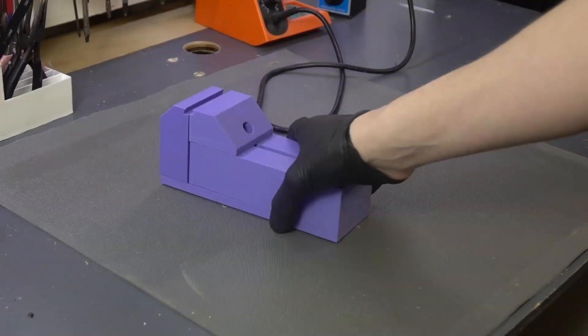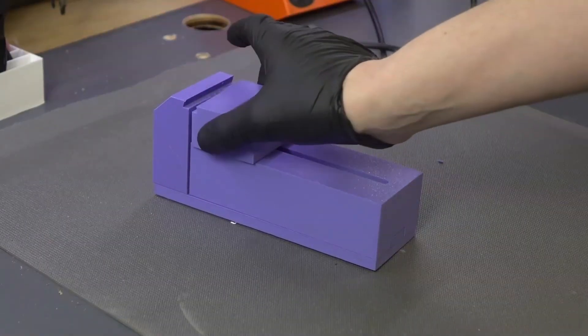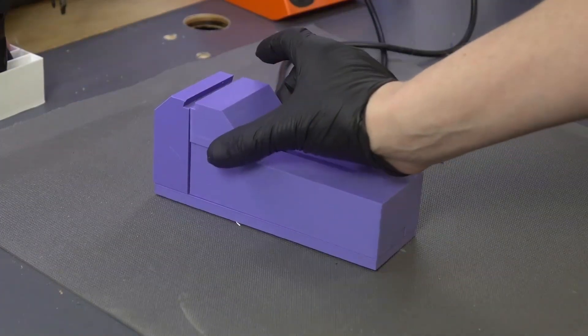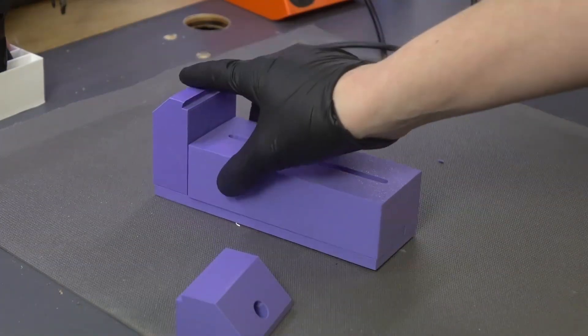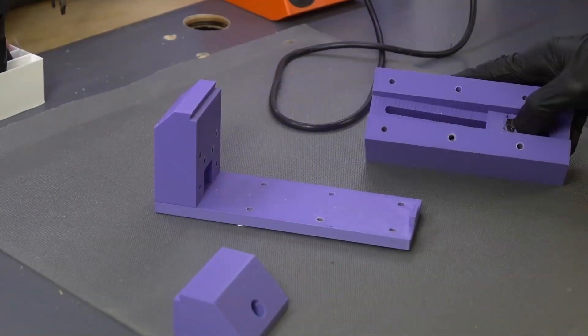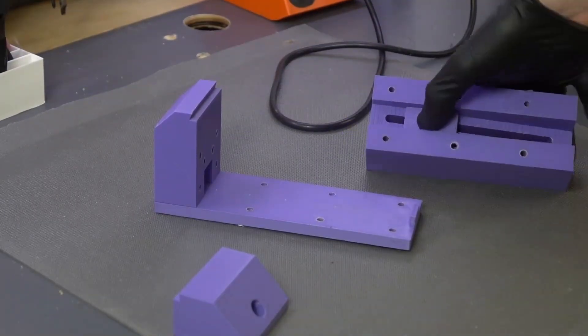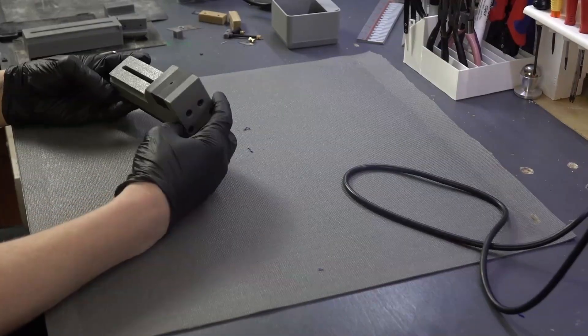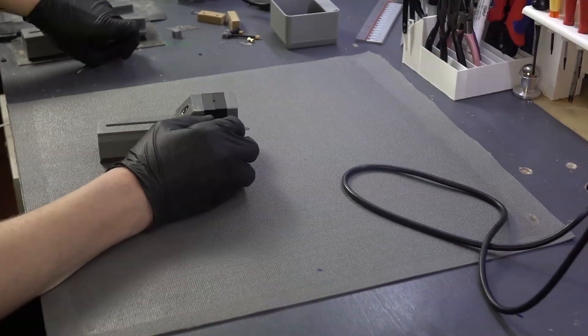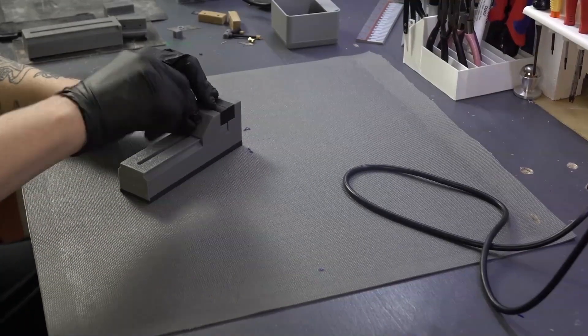This was the original vise design that inspired me to complete this new one, and as you can see there's a lot of room for improvement with that design. This new vise is way better in almost every way.